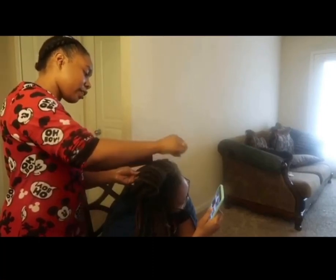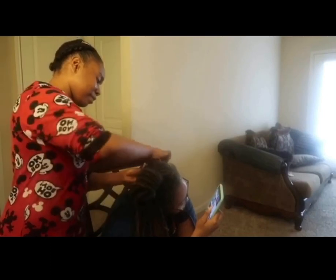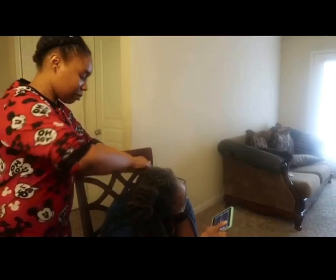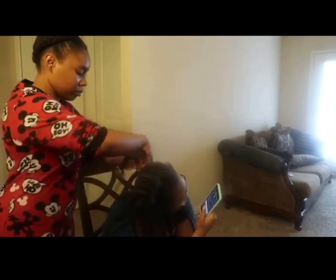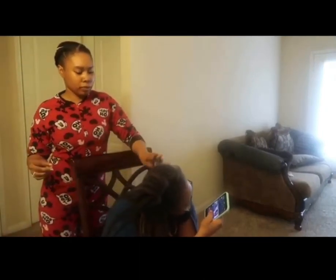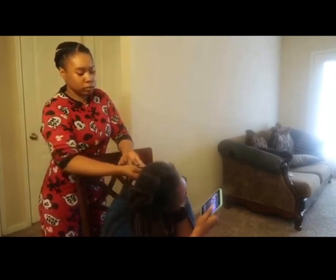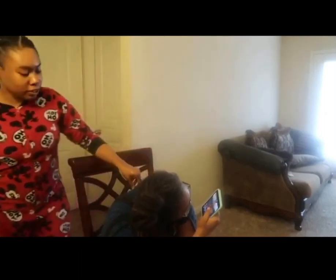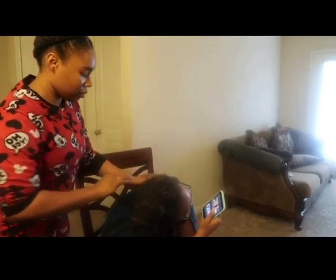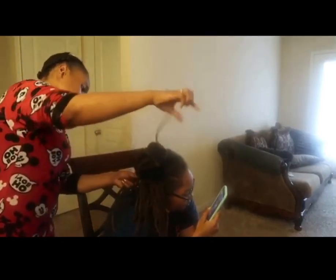I wish I had a dryer that you sit up under - I'm gonna get me one one day. It might be soon, who knows? I do not use conditioner repair because sometimes it leaves a white residue and I don't like that.